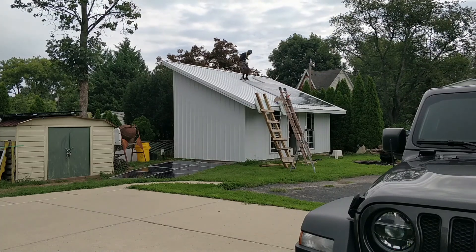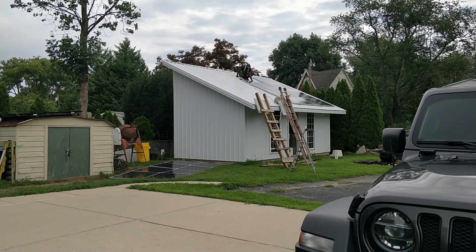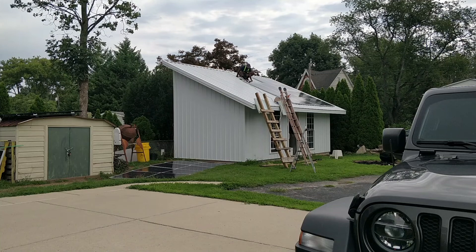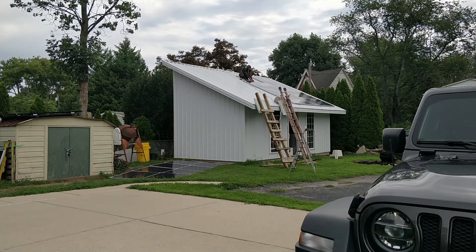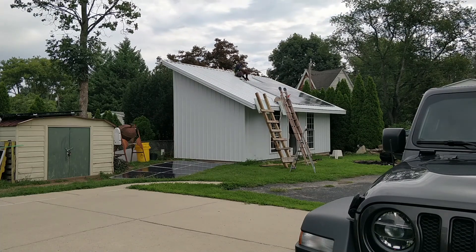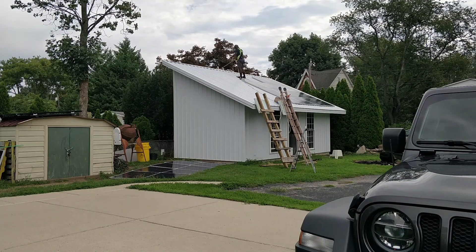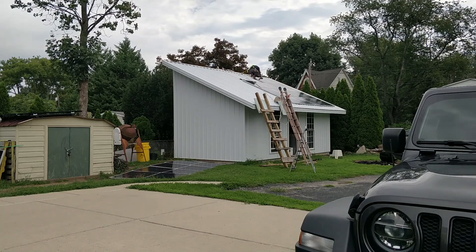This is the continuation of the solar shed build. If you're interested in seeing the beginning process, go to my channel, look for the solar shed playlist and you'll be able to watch all available videos starting from the footing, the framing and much more. In this video I will be installing the solar wire and solar panel on top of the solar shed.